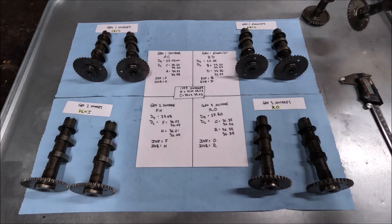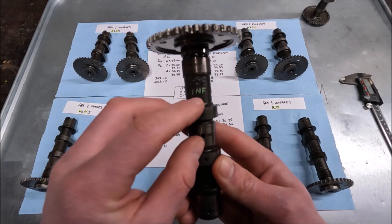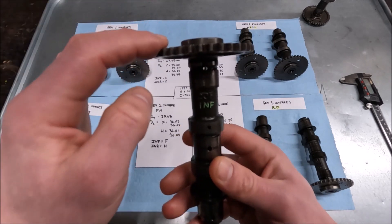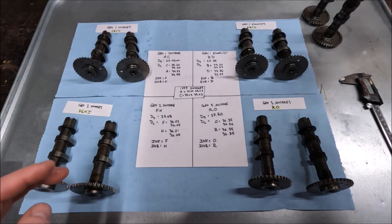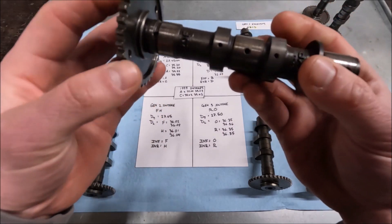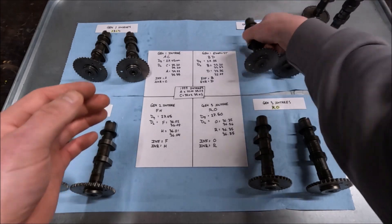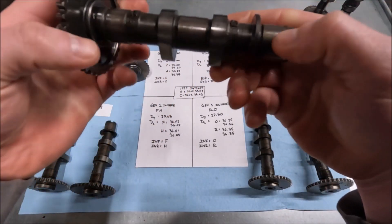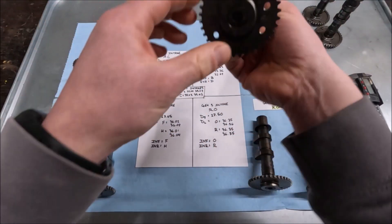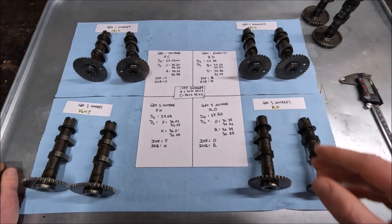I marked the cams with an oil pen. INF tells me this is an intake front, and the fact it says A tells me it's a Gen 1 — that's what INF means. And then the exhaust is going to be marked EXF — exhaust front — and the fact it says B tells me it is a first-gen. That's how you can identify these camshafts.